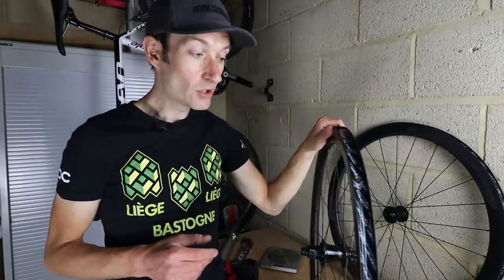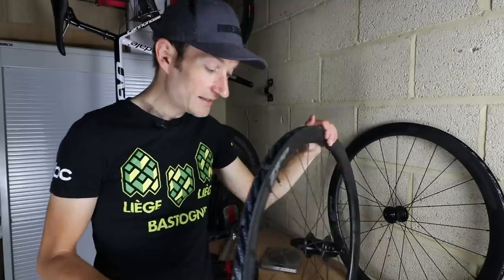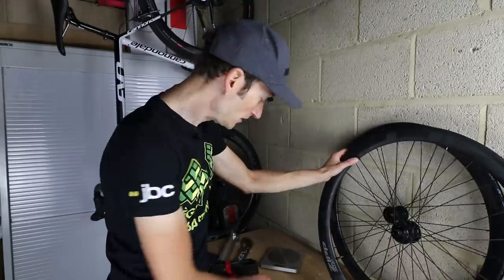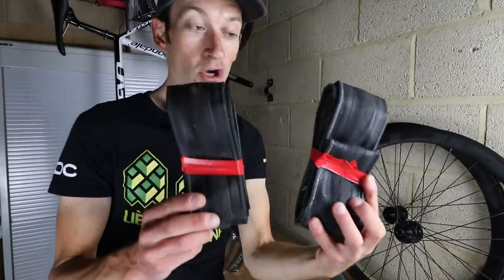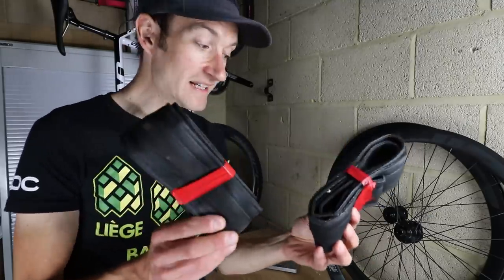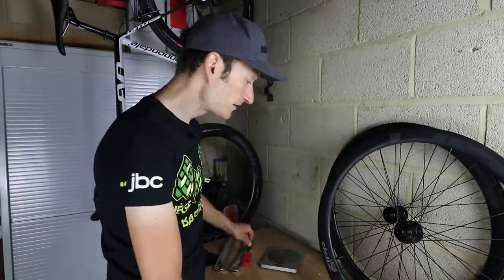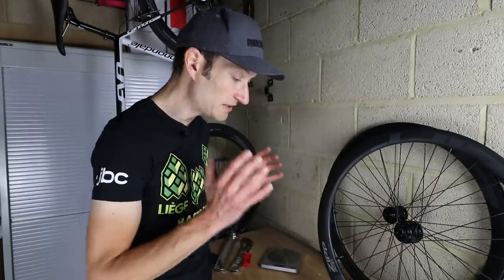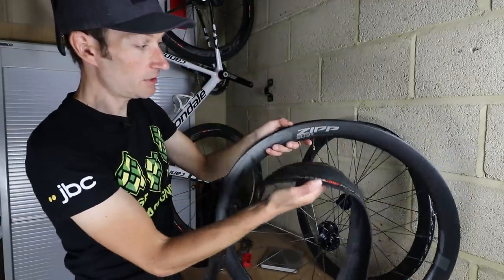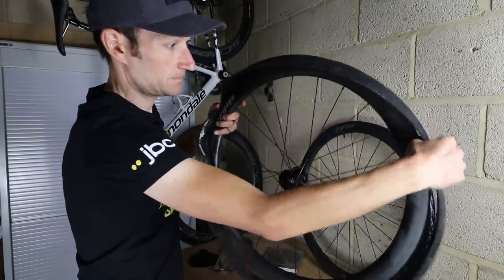Let me know what you think of hookless in the comment section below. Now I'm going to fit some tubeless tyres — a set of Schwalbe Pro One 28mm wide tyres, which I've used on other rims. I'm going to do a dry run with no sealant first, just put the tyres on and see if they inflate. Line up the logo with the valve and put the tyre on.